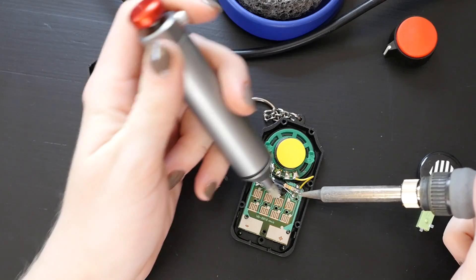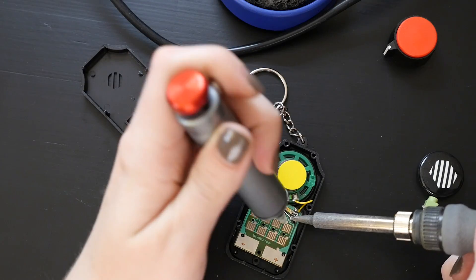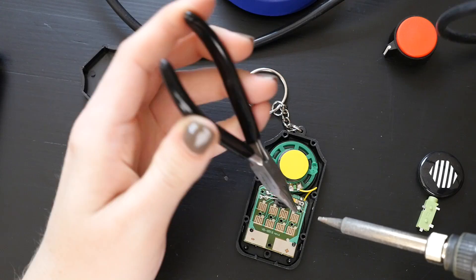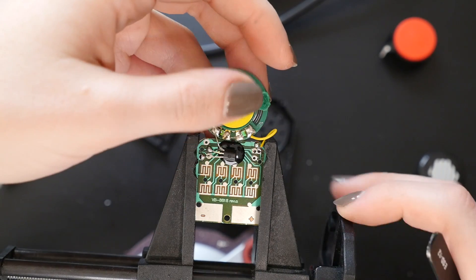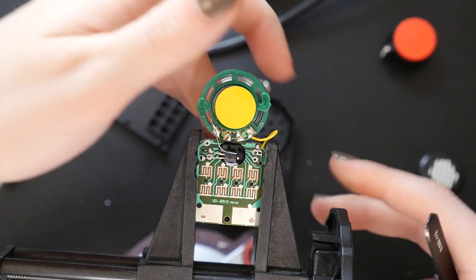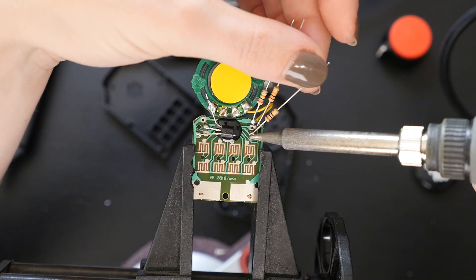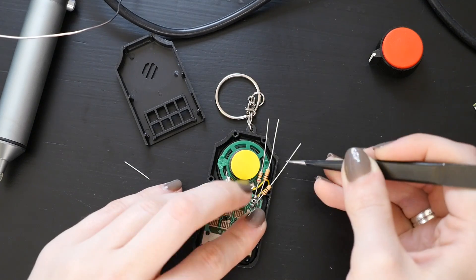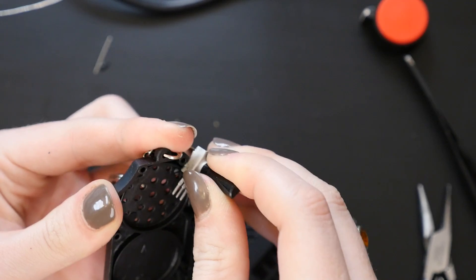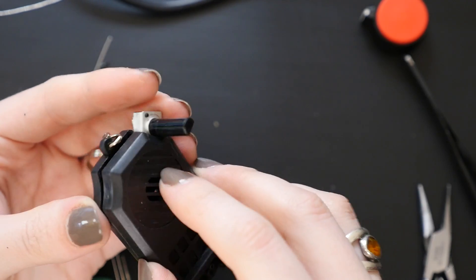This is a very common circuit bending technique. In a lot of these toys there's one resistor that controls the speed of the playback of the audio. If you take out that resistor and replace it with a variable resistor, you'll be able to change it. Instead of a knob you can also use a photo resistor and then modulate it with exposure to light.